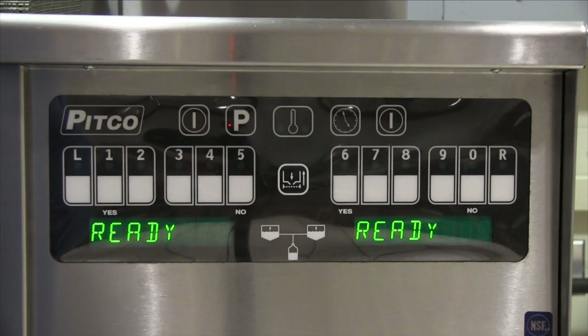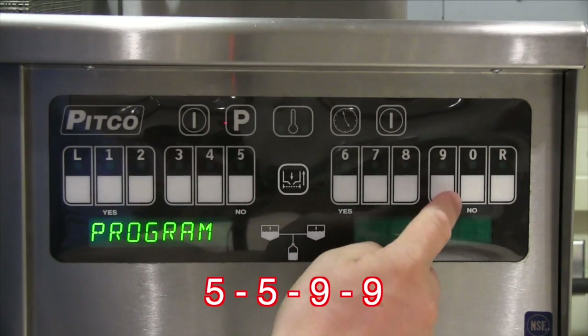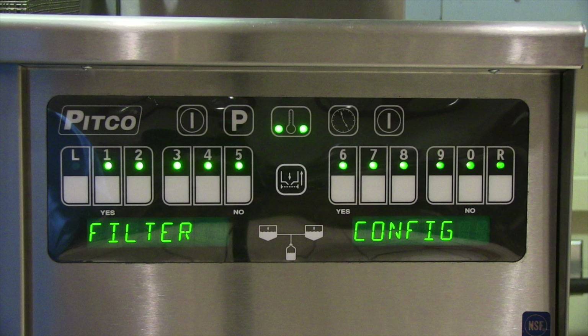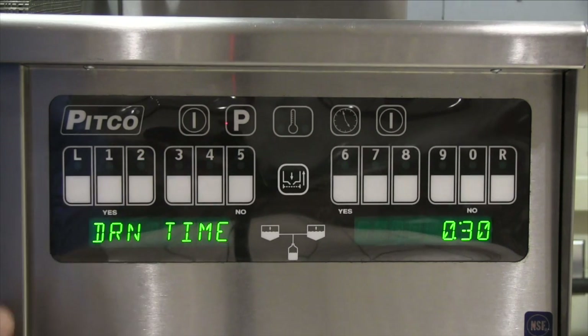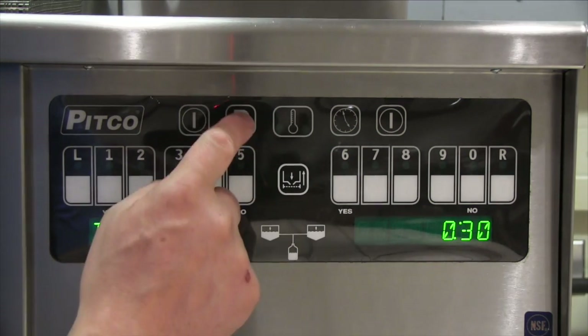To enter the filtration programming of the ROV controller, when a unit is on, press the P button. When the display shows programming, press 5599. If done correctly, the display should read filter configuration and buttons 1 through R should be illuminated. Pressing button 1 brings up the drain time. This value should be selected to allow adequate time for the vat to completely drain into the filter pan before continuing the automatic process. Press the P key to exit.